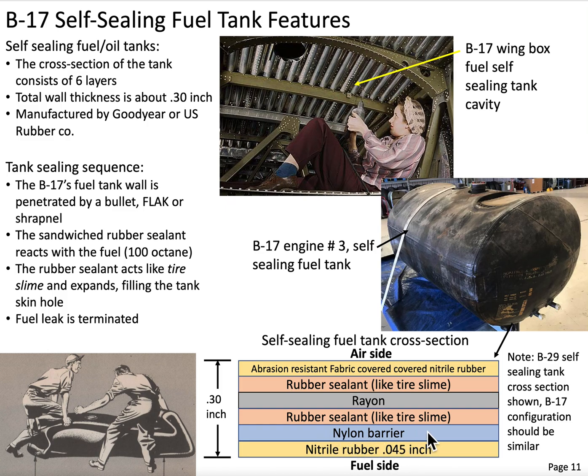Next to this layer, we have a nylon barrier — very thin. Next to this layer, we have a gooey material, which is a rubber sealant — think of it as like a tire slime. Next to this layer is a thin layer of rayon. Next to this layer is another layer of that rubber sealant. Then on the air side, the exposed side, it's a layer of nitrile rubber that has an abrasion-resistant fabric covering over the surface.